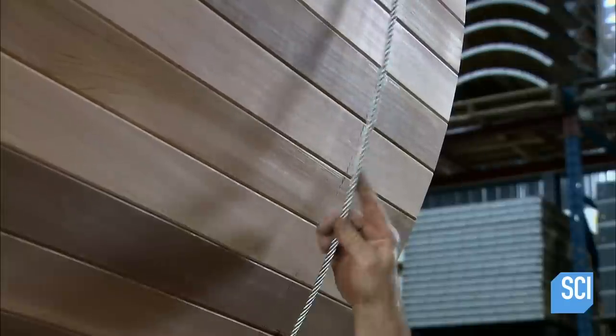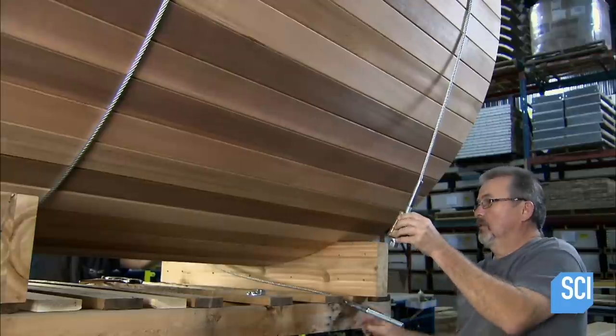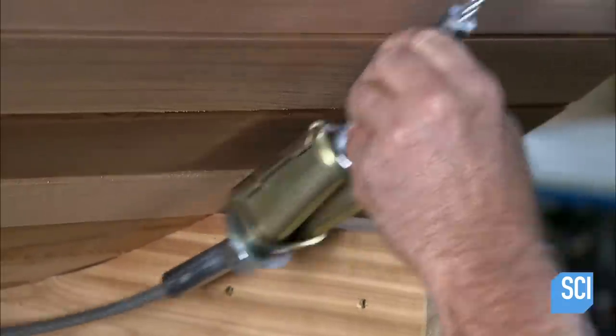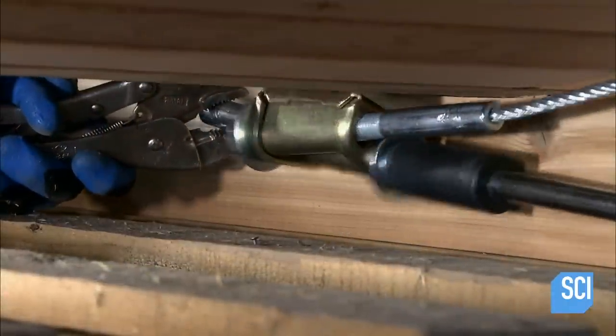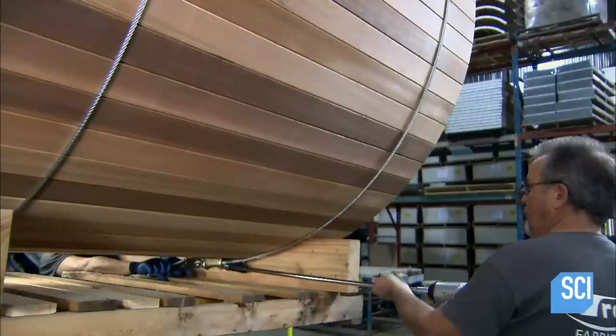Workers strap three galvanized steel cables around the sides and pull them to a specific tension. These cables further bind the planks to each other. The structural assembly is now complete.